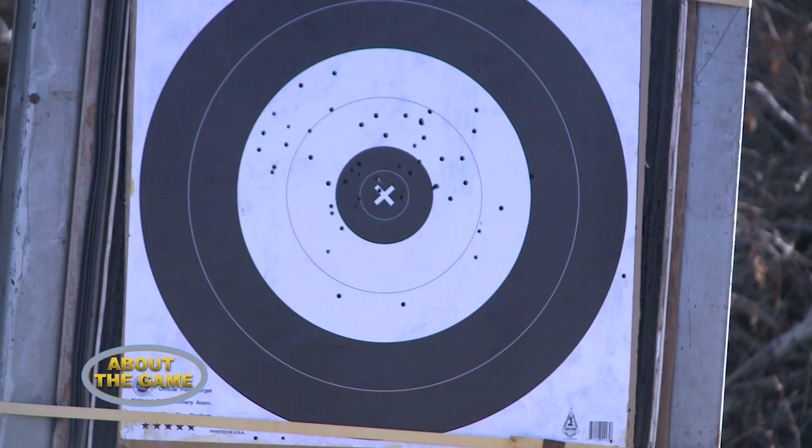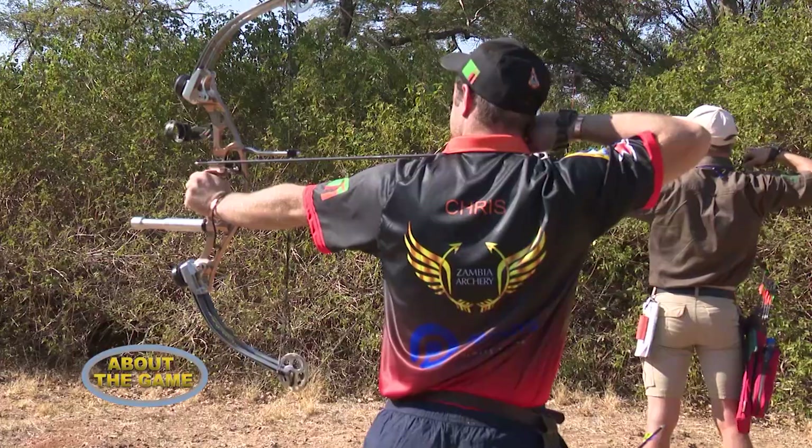Archery is set up very simply. The whole idea is to get an arrow into the middle of a paper target. That is the easiest form of archery, what we call outdoor archery.